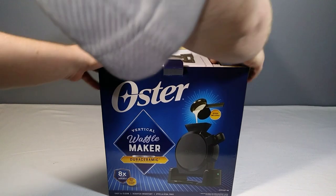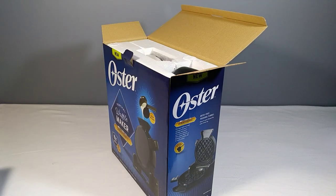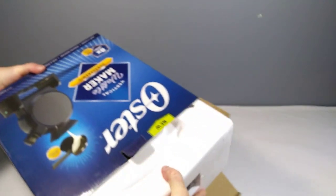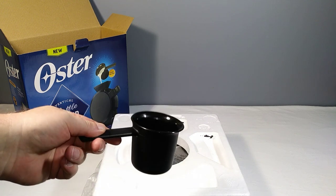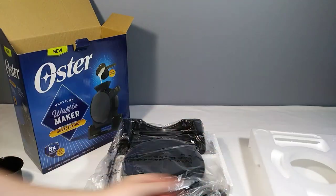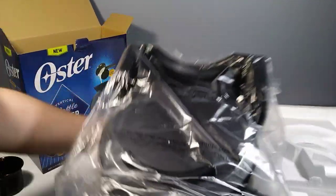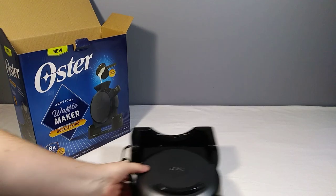They have the other models where you pour the batter directly on and then flip them — those are still available and about $10 cheaper than this one. This is their new design. Outside of a commercial waffle maker, the flip design is still common. It looks like this comes with a little cup for pouring. Inside we have a couple pieces of styrofoam to remove and a bag.